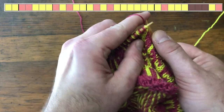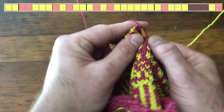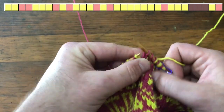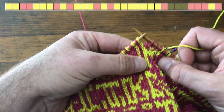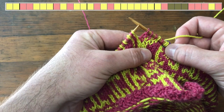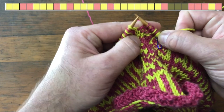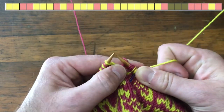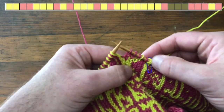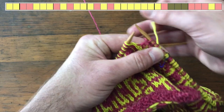I'm throwing the yellow with my right hand. The next three stitches are red — one, two, three. Then the next three stitches are yellow. You can see how I'm keeping these somewhat evenly spread out on my needle — they're not all bunched up together — so I want to make sure that my knitting is somewhat even on my right-hand needle as I'm knitting.